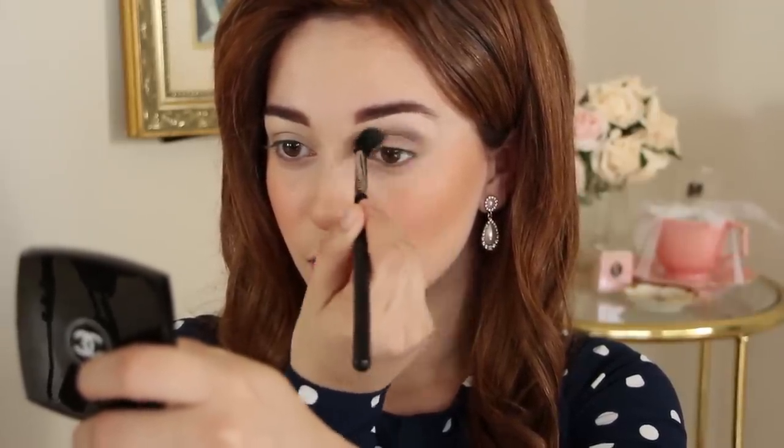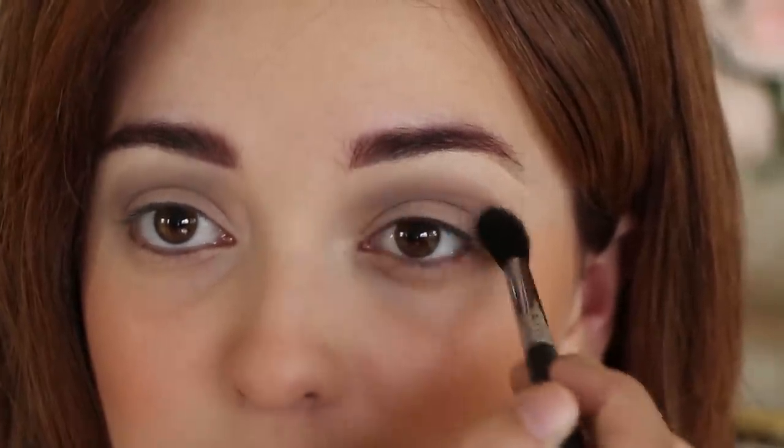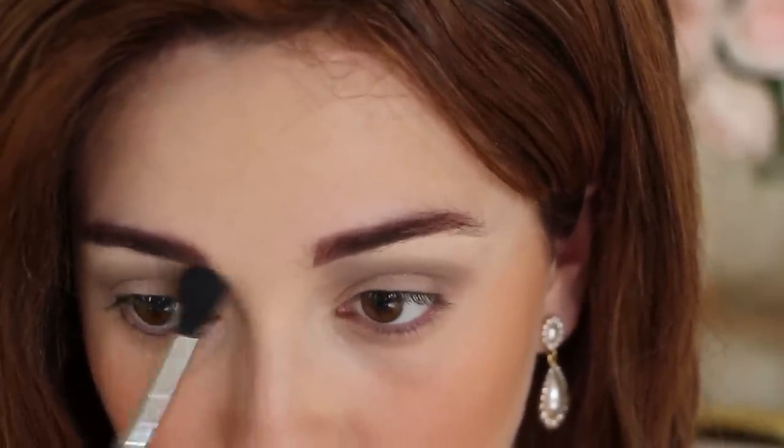For the eyes, Kate loves to sport a 60s inspired smoky look, so grab a grey eyeshadow and apply it to your crease. For transformation purposes, also apply it right under the front of your eyebrow to make your eyes look deep set.